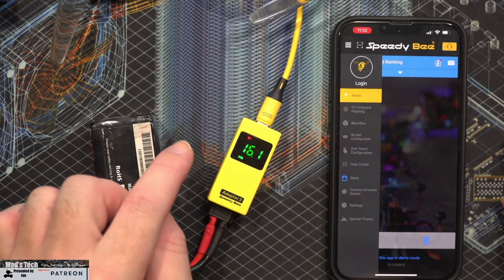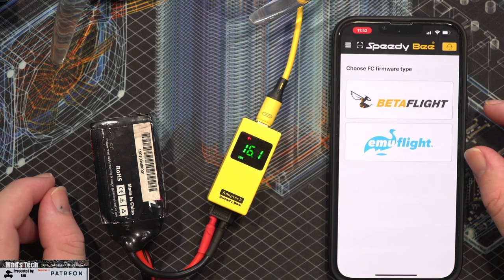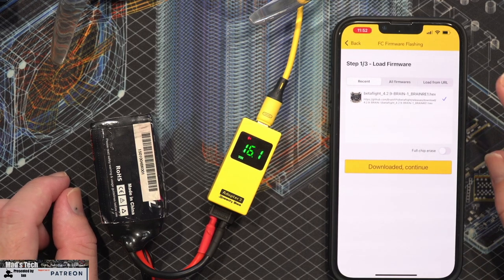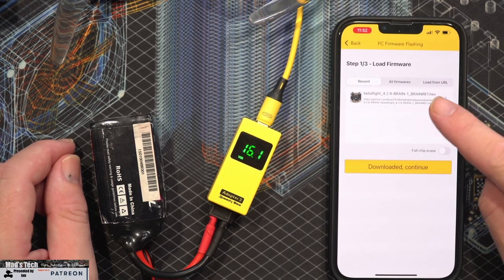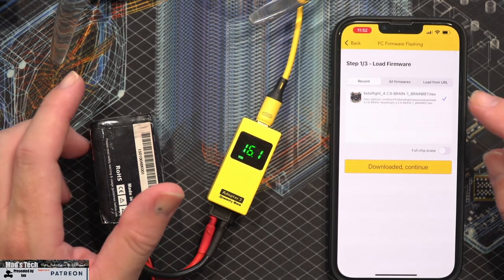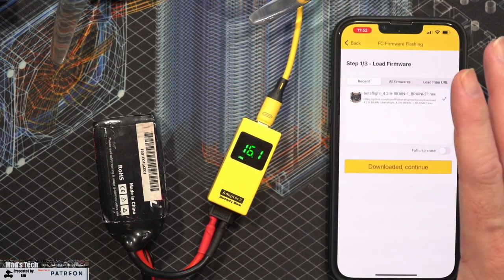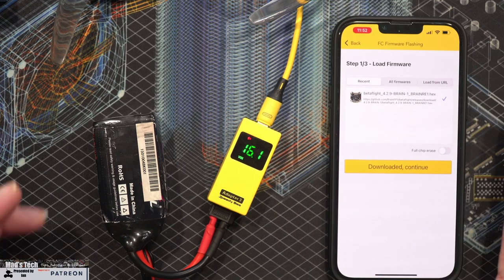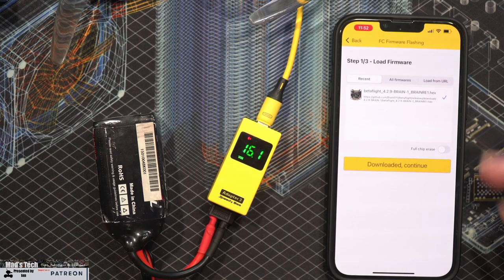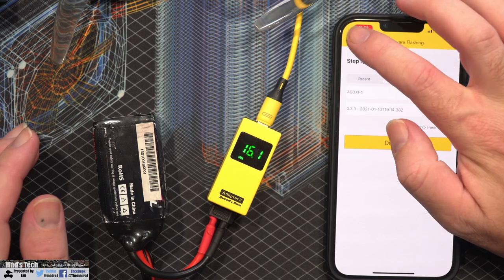There is also an option to flash the firmware. I haven't fully tested this — I tried it on one flight controller but it didn't want to behave, though I won't blame the adapter for that because it's a Brain RE1 and they've always been a pain to flash. The functionality is there, but it's one I'd recommend using with caution. It also works with EmuFlight on that side of things as well.